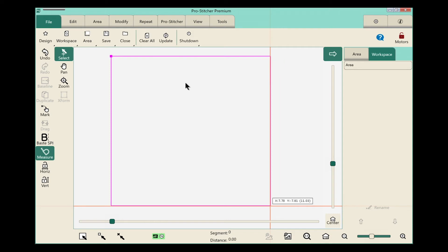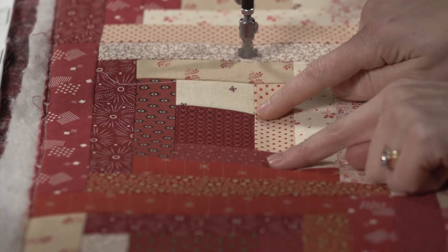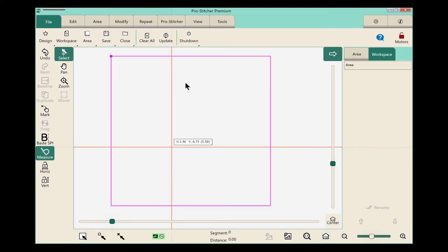Now I can do exactly the same thing just on my quilt. For example, I want to measure this inside square here and see how far it is from this point to this point. So once again I'll move my machine over to where I want to start. Now I need to turn off the measure tool and give it a new start point to go from. So I clicked it off.